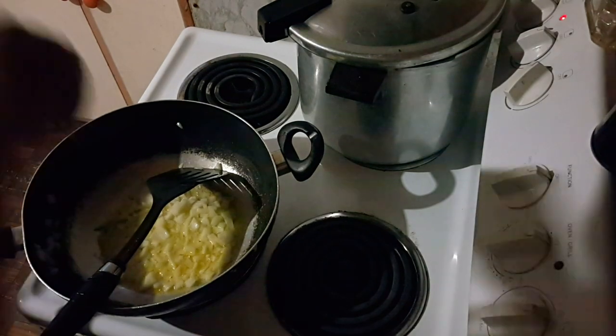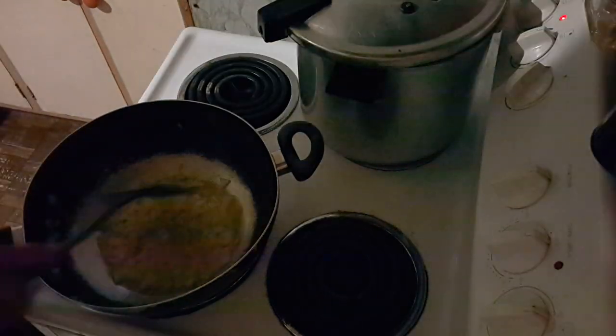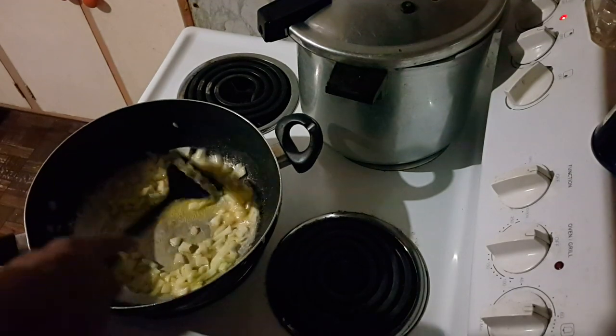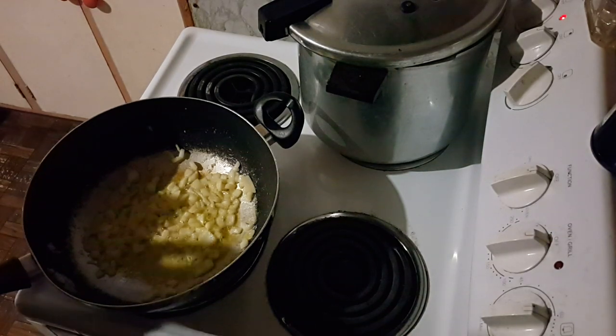My onions are nearly translucent now - see-through. I'm going to add about a tablespoon, maybe two teaspoons of garlic - add more or less to your taste. I've got crushed garlic paste, but if you're using fresh garlic, chuck it in at the same time as the onions. Give that a bit of a stir around for a couple of minutes.